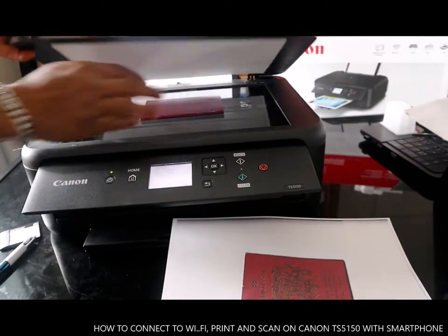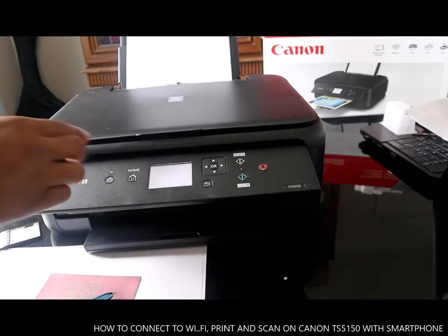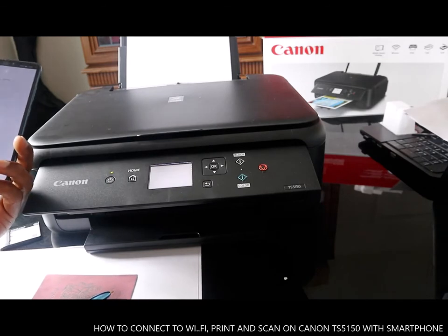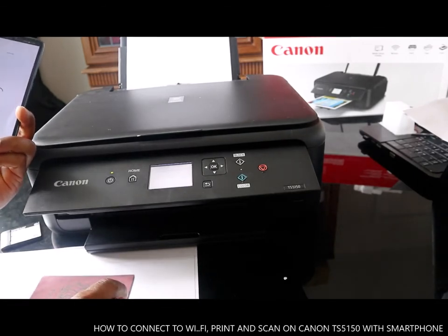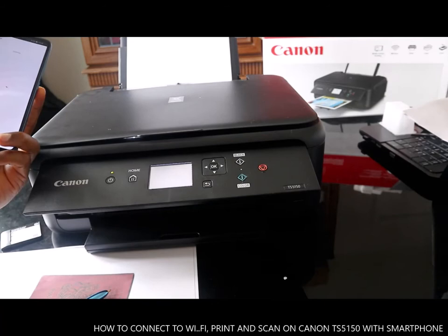I'll show you how to connect, print, and scan. So we have a document here that we want to scan. Select Scan. It is scanning right now — scanning the document.